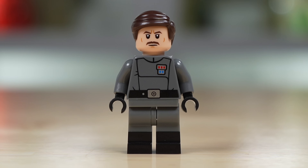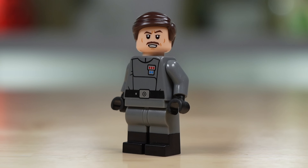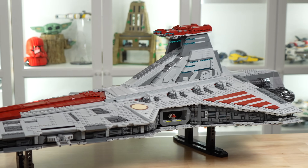This is our first Clone Wars Admiral Yularen. He is a really good-looking figure with dual-molded legs, which just makes him look extra good. He does end up with two unique face prints, one of which has a really cool raised eyebrow. And after far too many years of waiting, it's my pleasure to show you the Venator.